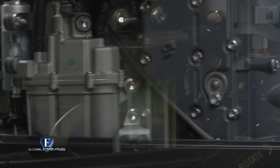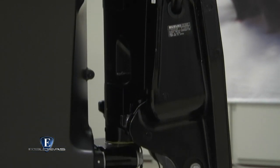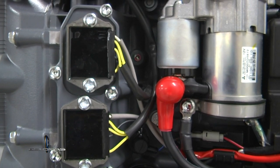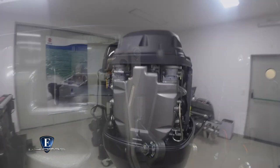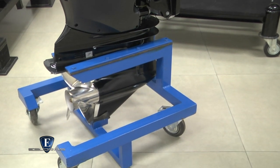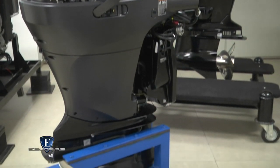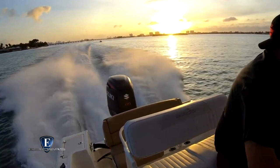¿Cómo es el período de asentamiento del motor? Son 20 horas. En ese período lo que la fábrica aconseja es cuidarlo hasta que venga de vuelta a un mecánico habilitado, que la haga la pre-entrega de las 20 horas. Y de ahí en más, si quiere ir a fondo de acá hasta Misiones, no tiene problema. Dentro de que es un V6 de 4.050 centímetros cúbicos de cilindrada, es un motor grande, pero pesa 262 kilos, especialmente diseñado para embarcaciones rápidas.